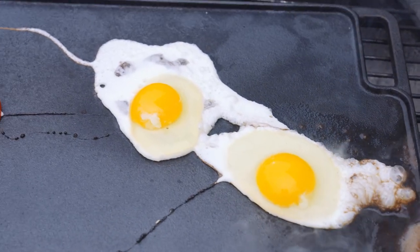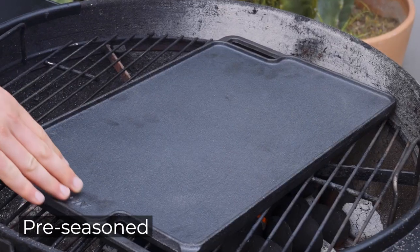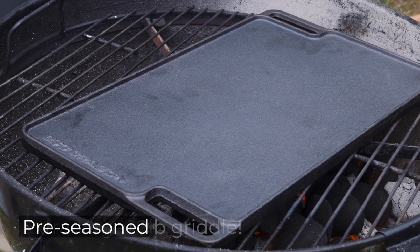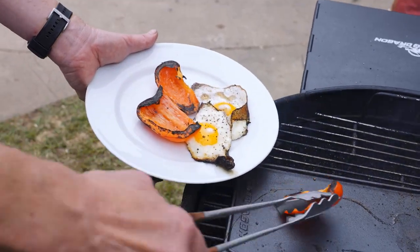It's reversible with a smooth side for griddle cooking and a ribbed side for steaks and fish. Made from thick pre-seasoned cast iron, this griddle weighs nearly 10 pounds and it's ready to use right out of the box.